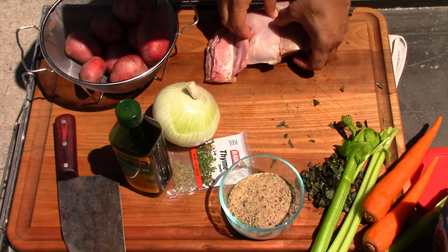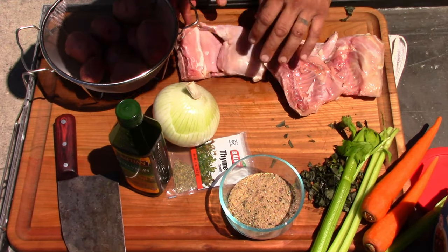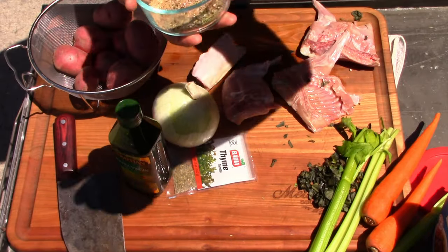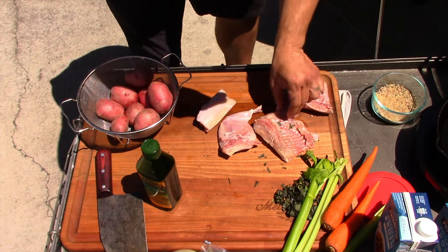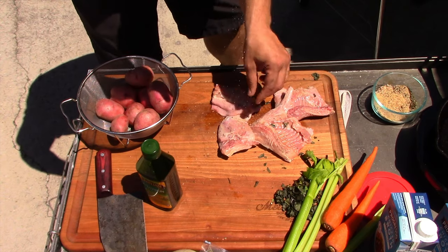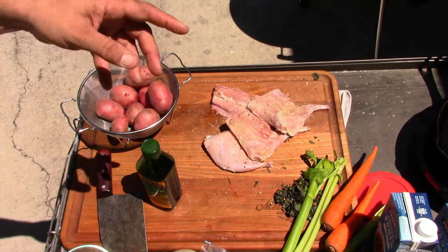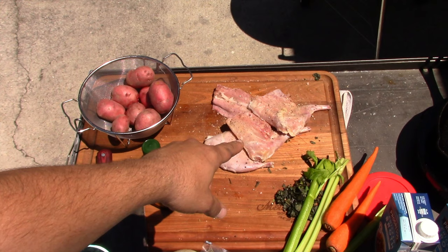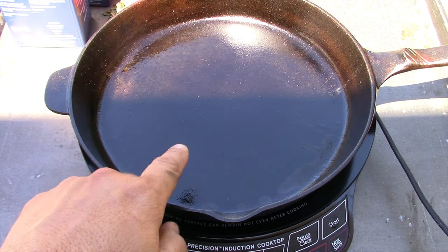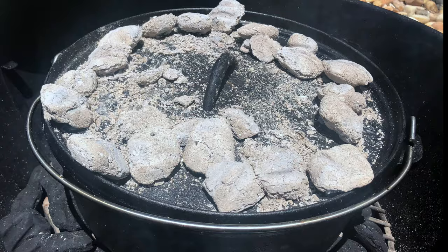So this is half of a rabbit — you've got the leg and thigh there, it's already been broken down. I'm going to pat it dry. I'll take the salt, pepper, garlic and rosemary from up high — from way up here — that's how you get more spread. Just give it a nice dusting, get that rosemary on there.